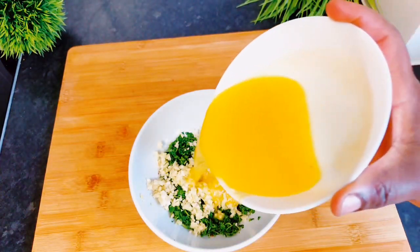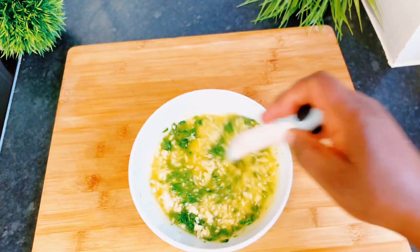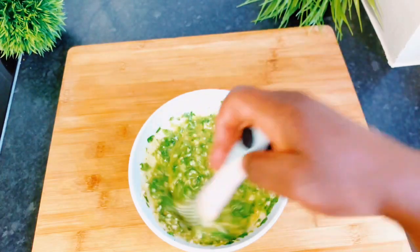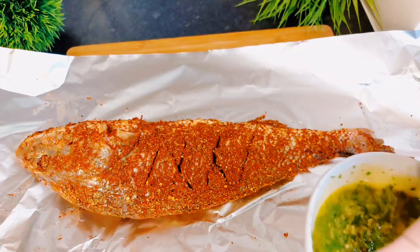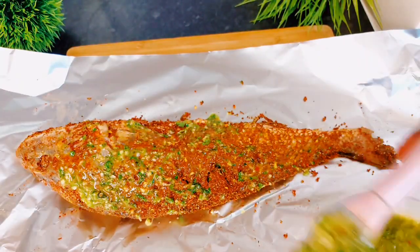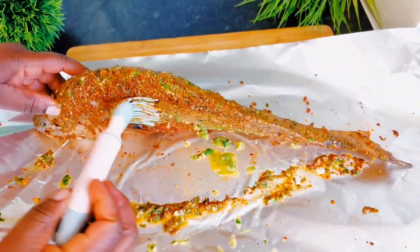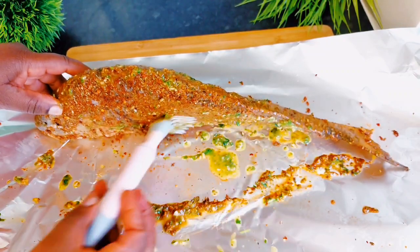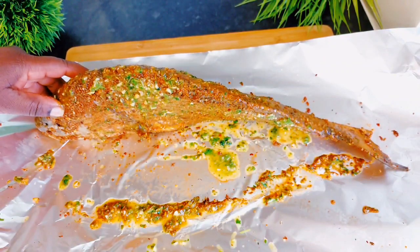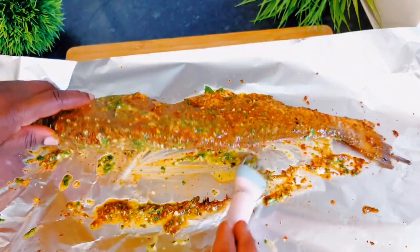After mixing all the spices, I chopped some fresh basil and parsley with minced garlic and ginger, and I added some butter and mixed that together. As you can see, I've not added any form of oil to the spices I rubbed on the fish earlier, so this will give it some moisture. I'll go ahead and rub that on the fish, not forgetting the other side, making sure everything sinks in so they can be juicy and delicious.